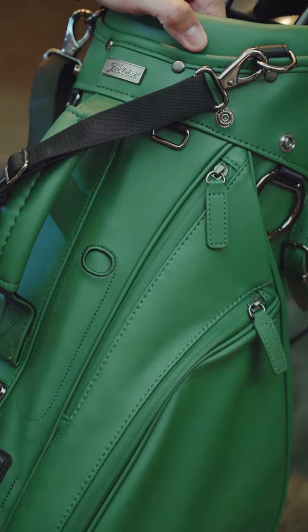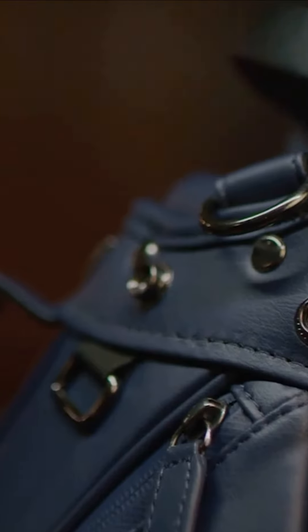The golf bag is made from premium synthetic leather — super soft, water-resistant, and high-edge cutting material.